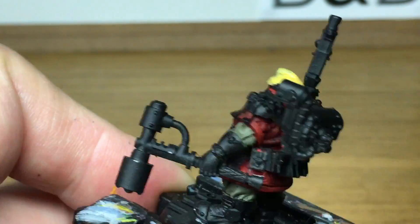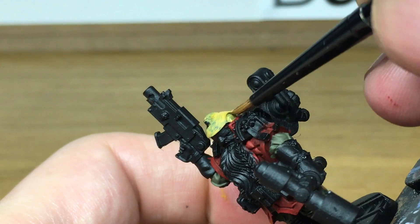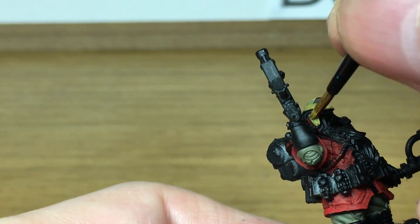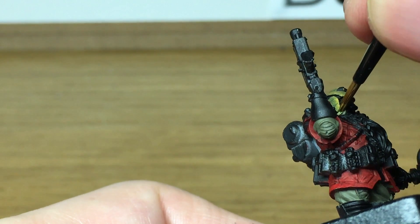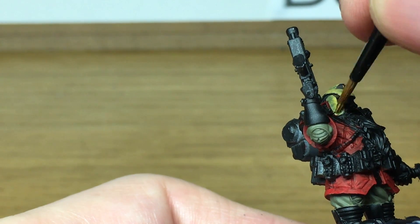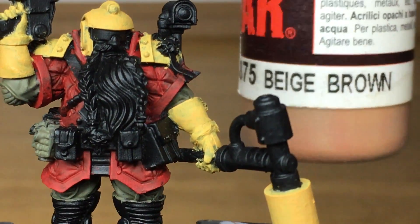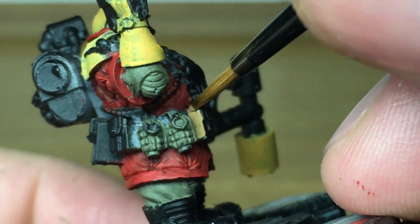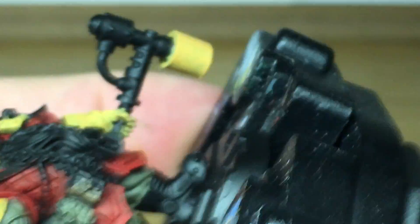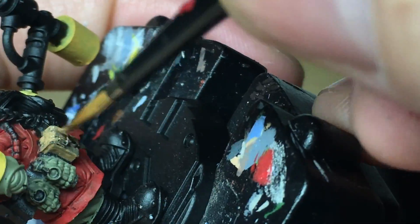I couldn't resist doing him this colour because I always used to like the squats. Never had an army of them, only ever had a couple of the miniatures. When Grendel Grendelson was released, he's one I had to get. Also going to get the ammo loather so you'll probably see another squat video in the future. Now we're going to use Vallejo Beige Brown, one of the Flames of War colours, for his pouches and the leather strap over his shoulders.